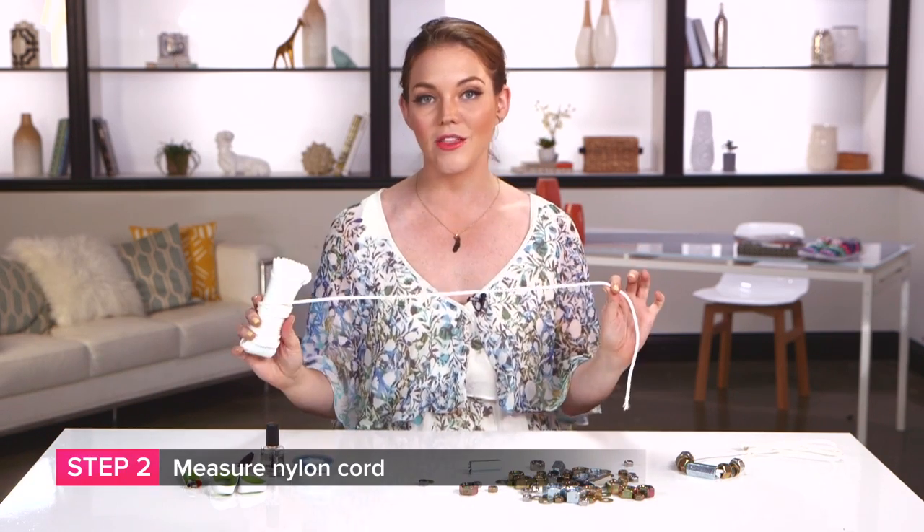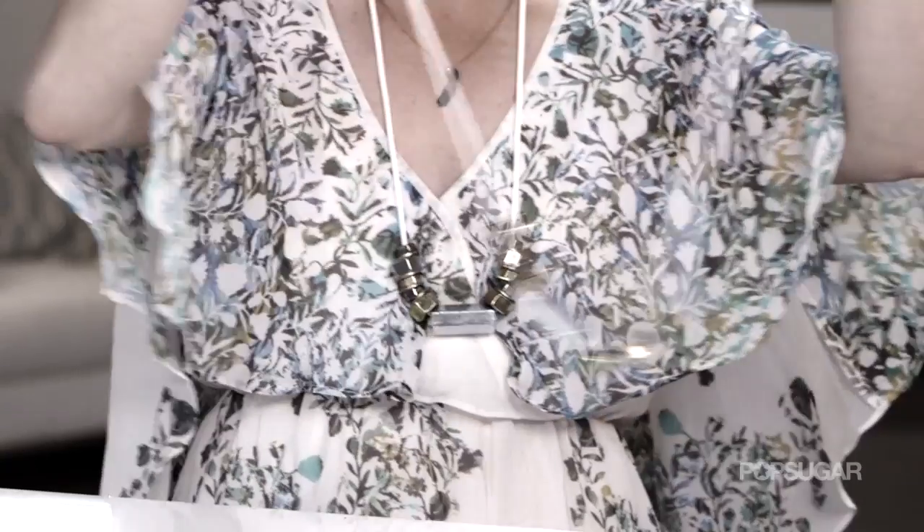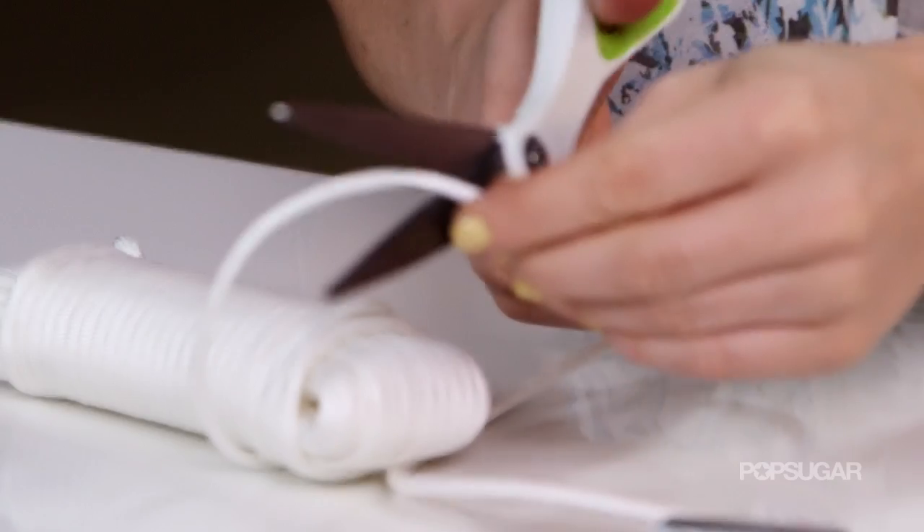Once you've picked out all of your accoutrements for your necklace, we need to measure out our nylon cord. You can make this any length that you want — short, long, mid-length — just make sure it fits over your head so you can slide it on and off. Always have a little bit extra when you measure it out, that way when you go to make that knot at the very end to tie it off, you've got some room to play with.